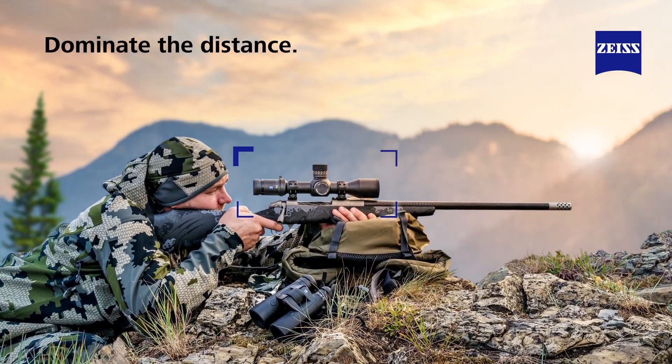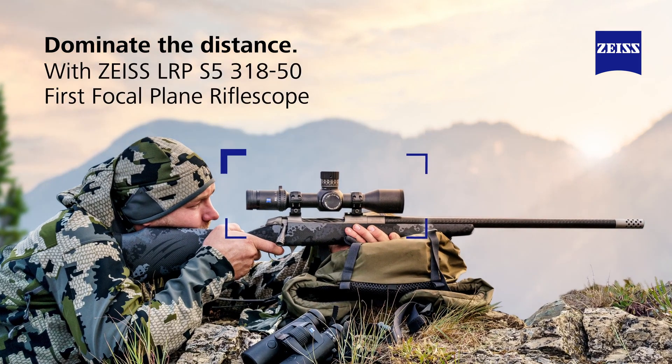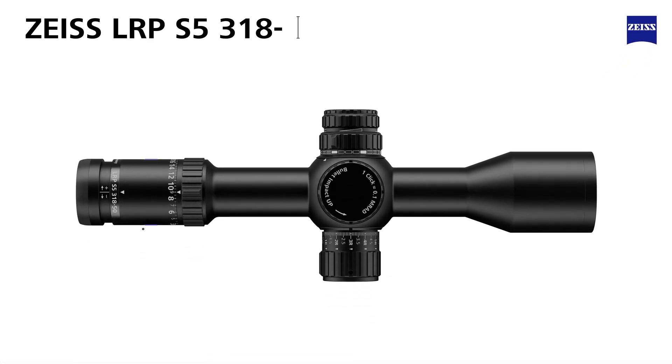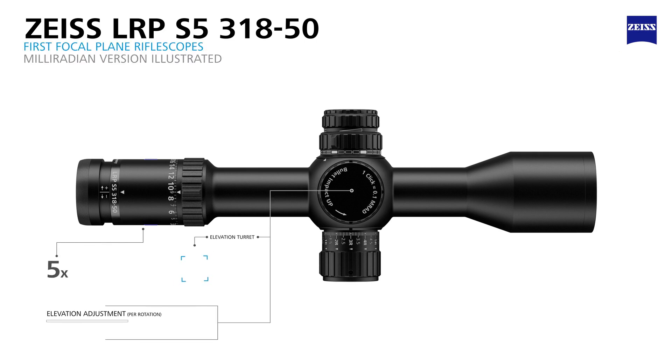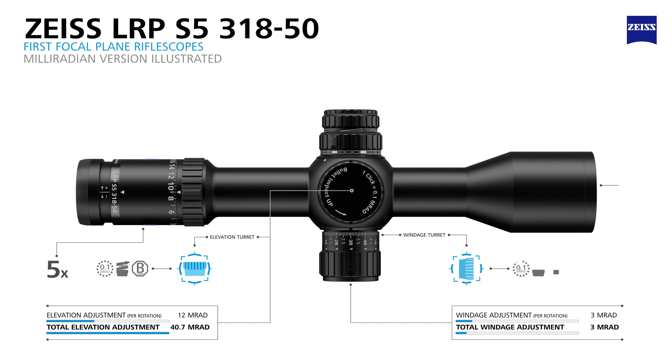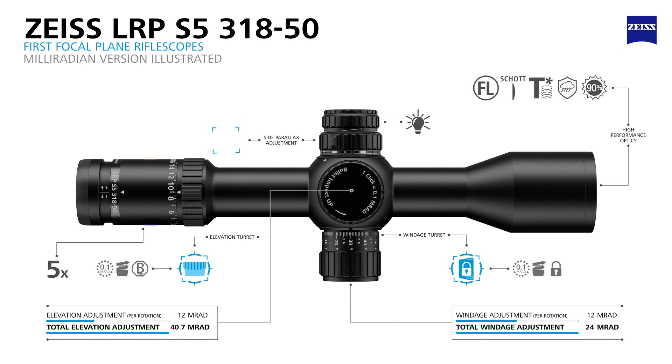The Zeiss LRP S5 3-18x50 is a first focal plane rifle scope with a massive amount of total elevation travel out of the box, which allows the shooter to engage targets to 1,500 yards and beyond. When used in PRS and NRL type competitions, the rifle scope will give you the edge to not just compete, but to win.